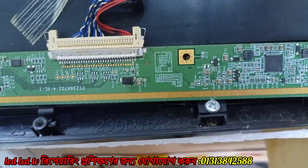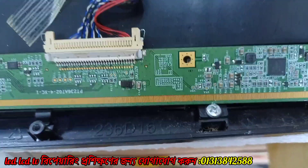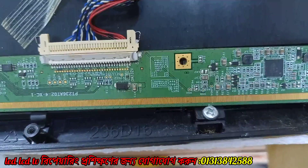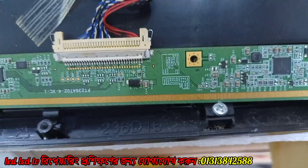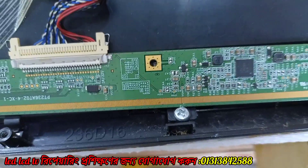BGIS volt is 0 volt, and BGIS F is 0 volt. In this case, it is R2160. It is short. But it is a disconnect.